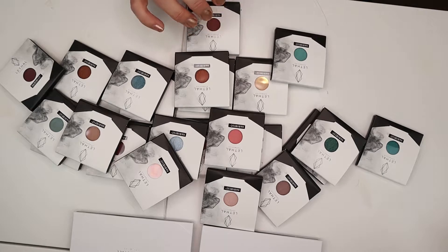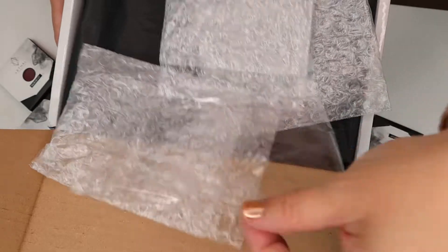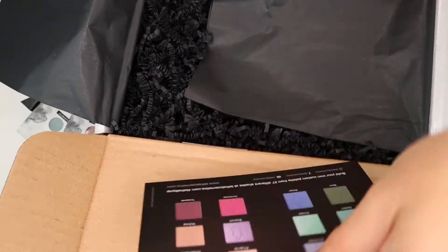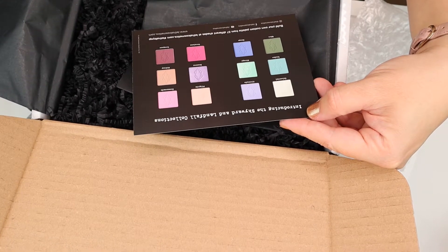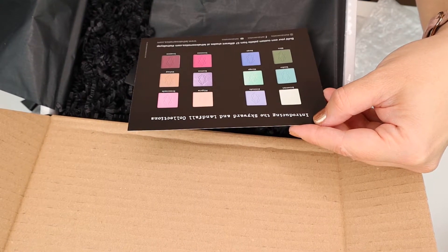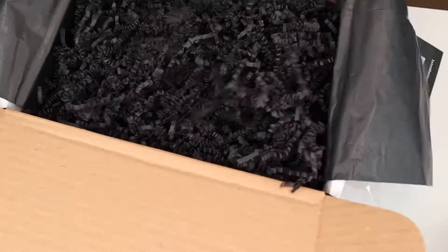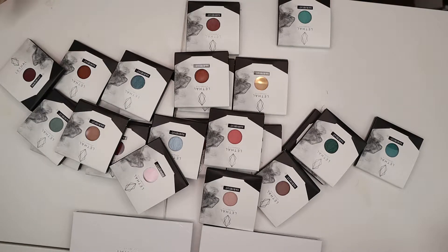I wanted to show you the box it came in — it's just a simple box. All the shades come in these little bubble wrap thingies, the palettes come in these, and it's packed very, very nicely with a lot of crinkly things. They also put in the new shades from the Landfall and Skyward collection — very pretty shades. I think I have Yonder, Eden, Pilgrim, Midway, and possibly Trespass. It came very well protected and they are still intact.